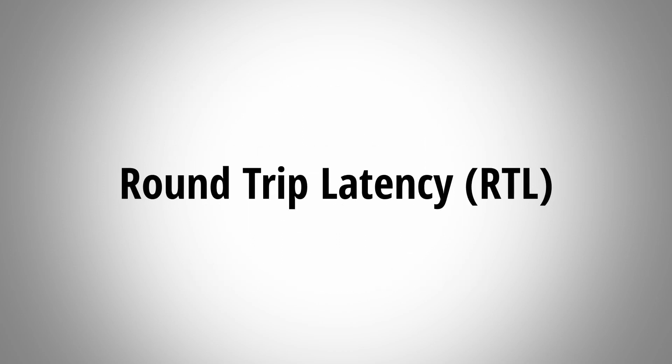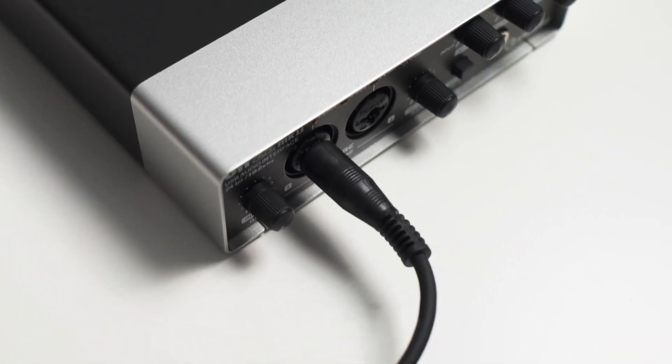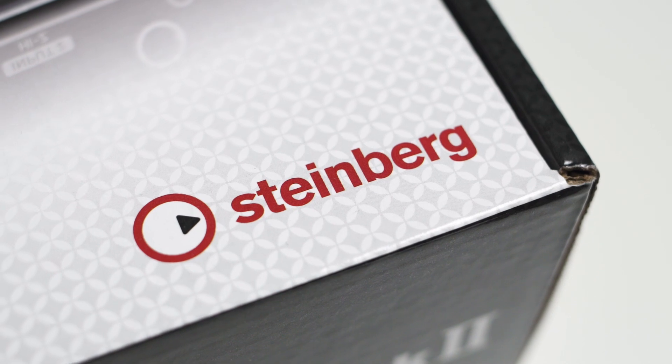I have also measured the roundtrip latency for the Steinberg. The roundtrip latency is the amount of time it takes the interface to put out a signal and then record it again, so the RTL is a combined measurement of the output and input latency. Latency can play a big role when you are trying to monitor audio from your DAW in real time. On my Windows 10 machine I could reach an RTL as low as 5.7 ms at a sample rate of 48 kHz with the lowest buffer size of 32 samples. With the exact same sample rate and buffer size the Windows driver yields a latency more than double that of the ASIO driver, and the RTL times with the Windows driver fluctuated between 40 and 50 ms, whereas the ASIO driver RTL times were very consistent. So if low latency is critical, make sure you use the ASIO driver.